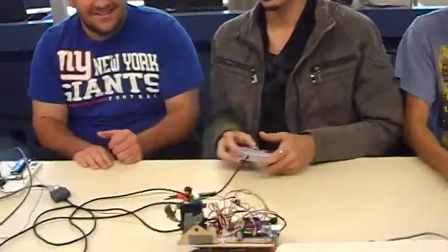That's what I worked on. And our final touch, we have some passengers on our tank. I'll show you guys how it works.